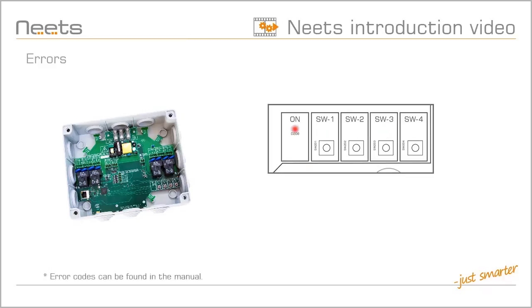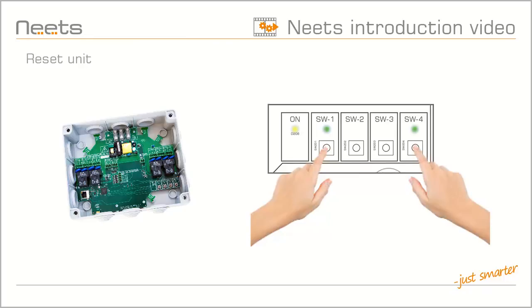You can find a list of errors in the manual. If you want to reset the NEATS Switching Relay, you can at any time hold relay test buttons 1 and 4 down until the unit reboots and resumes the factory settings.